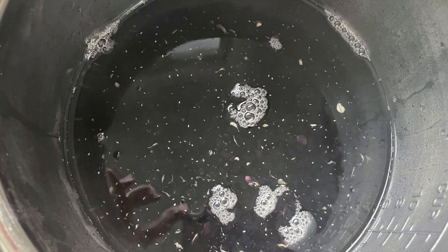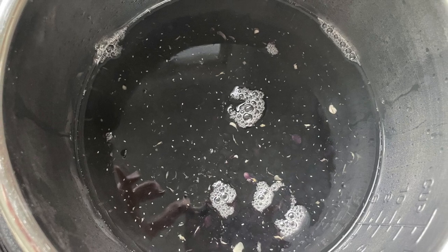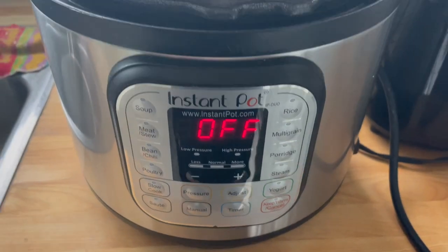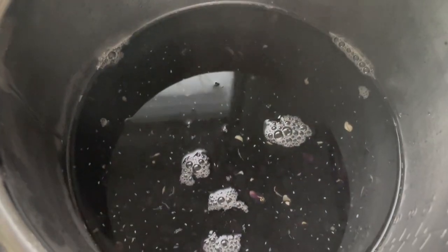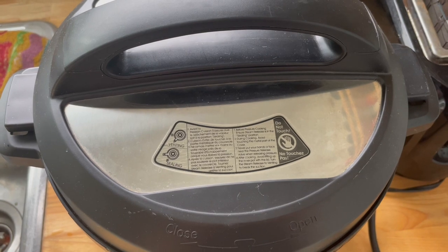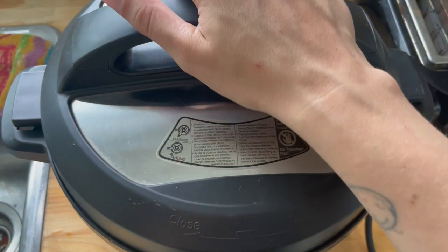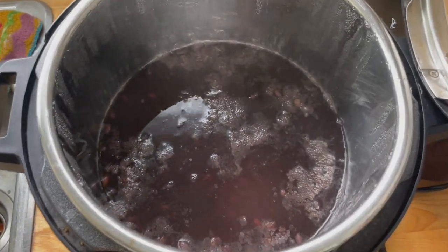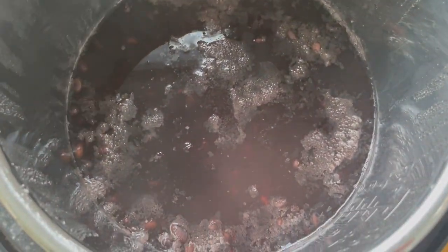Next up, I'm cooking up my black beans. I put them in the Instant Pot and cook them for about 30 minutes on manual high pressure, letting them release naturally for about 15 to 20 minutes, and then they're good to go.